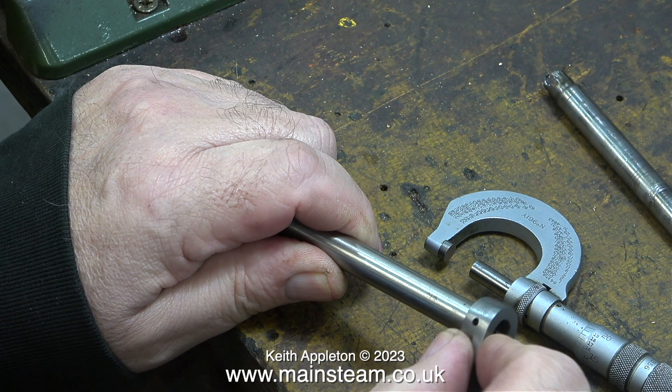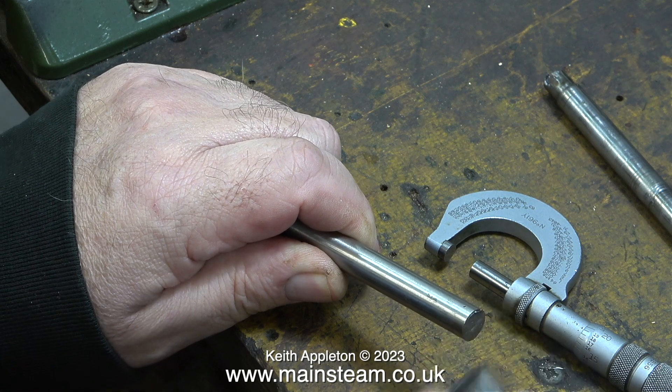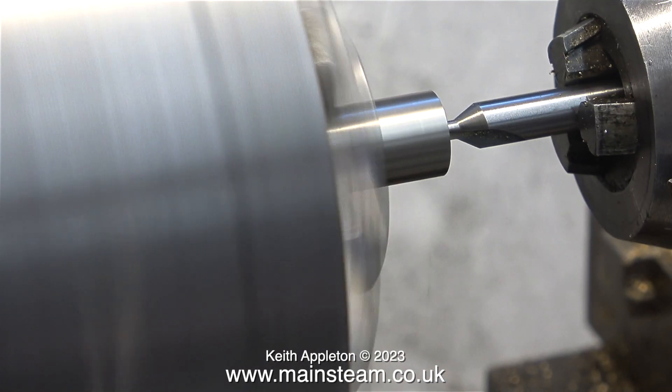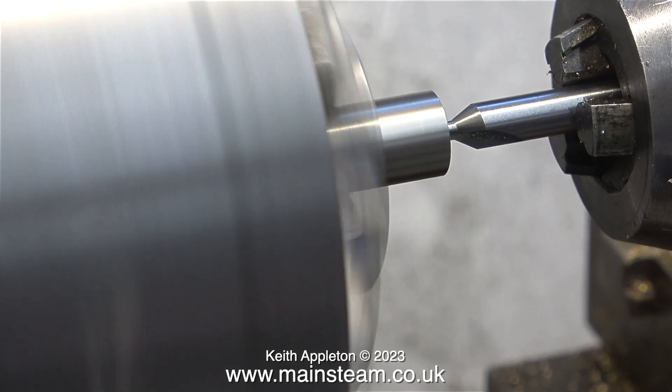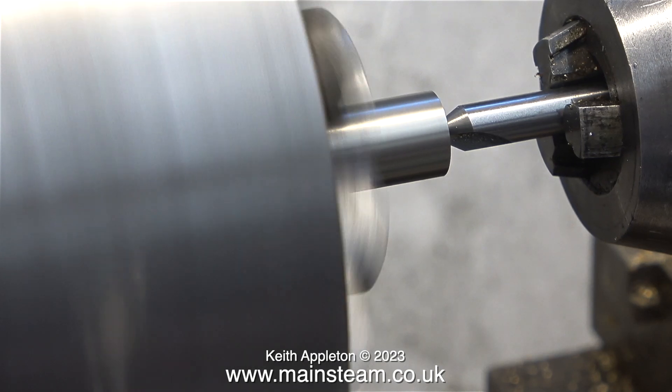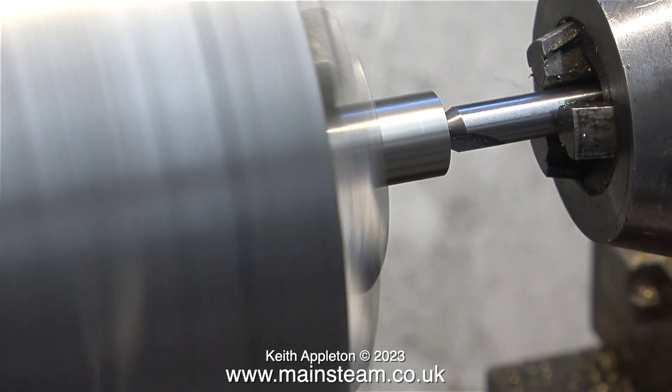This is a very straightforward and simple job, and the next part of it is reducing the end of this piece of bar from seven-sixteenths of an inch down to three-eighths of an inch to accept the crank web. If you have a collet set, I really would recommend using collets when making things like this — the concentricity is quite important.